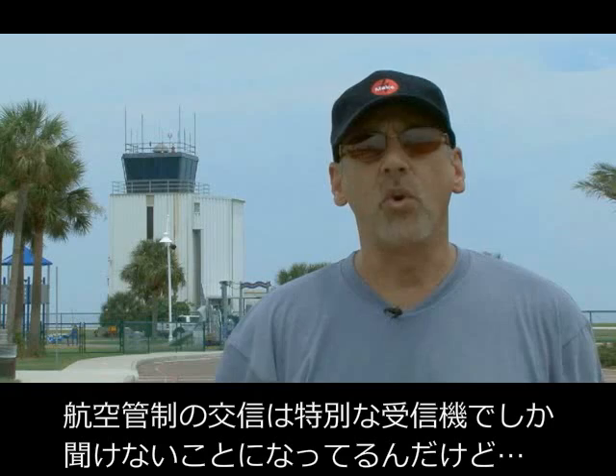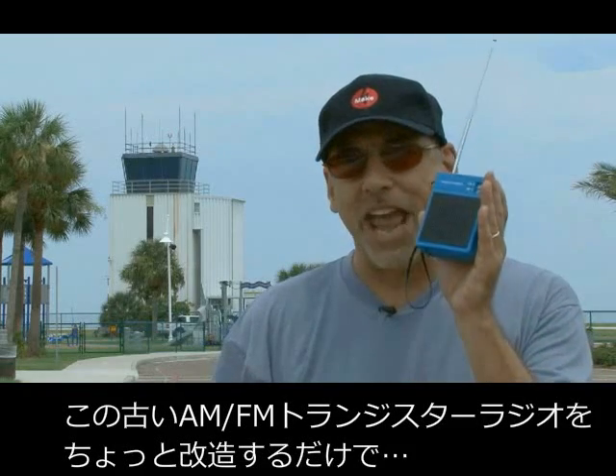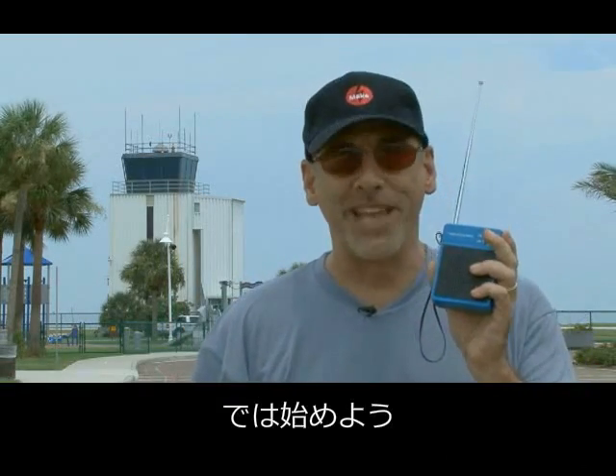Hi, it's Kip K from MAG Magazine, standing in front of my local regional airport where normally you'd need a special radio or scanner to pick up the transmissions coming from that air traffic control tower. Well, not anymore. I'm going to show you how to take a vintage AM-FM transistor radio and modify it so you can pick up the VHF band and listen to those transmissions on this week's Weekend Project.